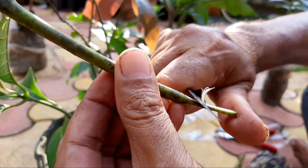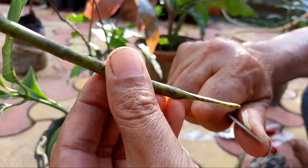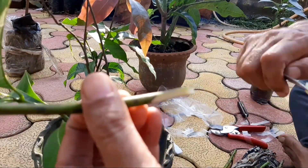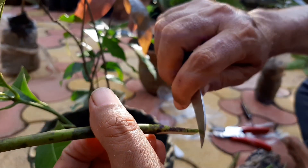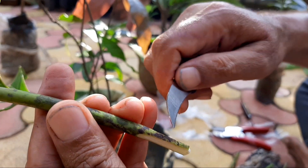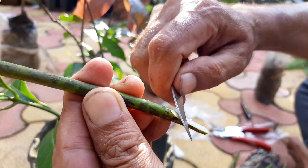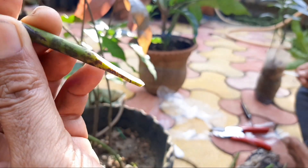You can see the hornbill knife, but everybody can't afford it, or you can buy a similar knife. You can also use a blade, or instead of a blade you can use a thermocool cutter.